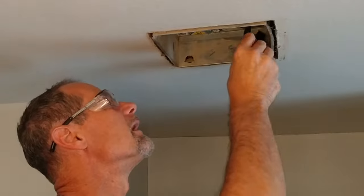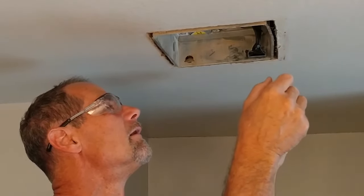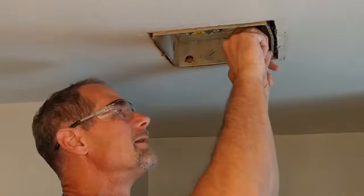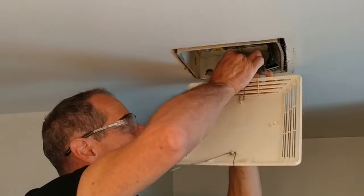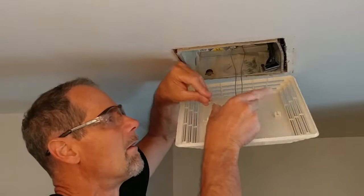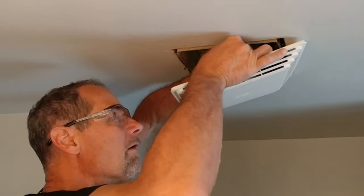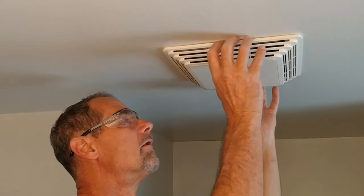Let's plug it in and see what we got. Hey, I like it! Let's put our grill back on. Quiet bathroom fan — let's go!